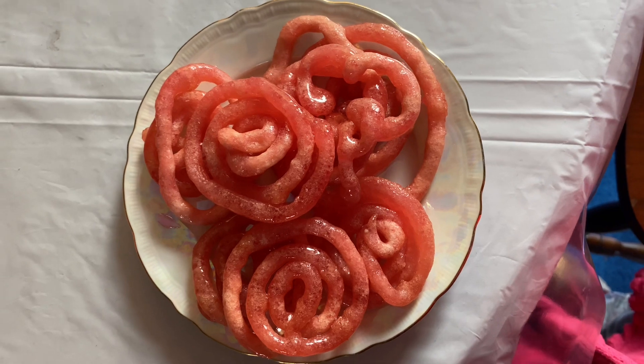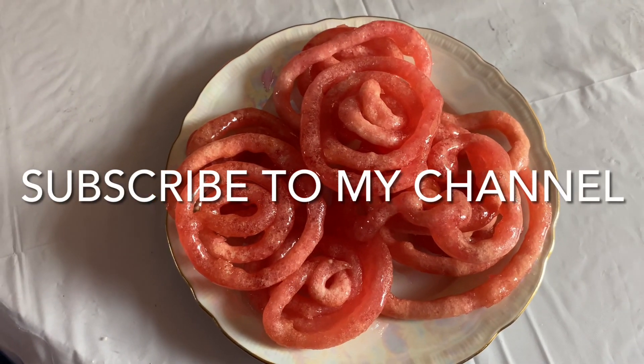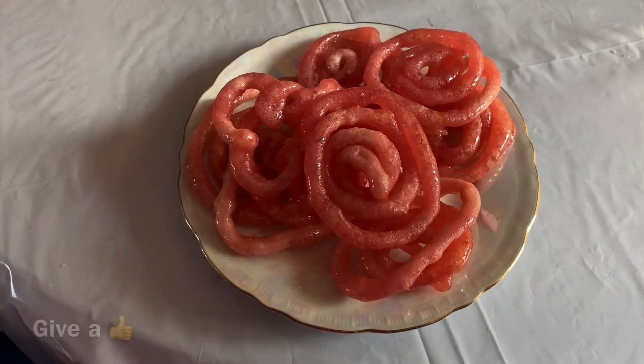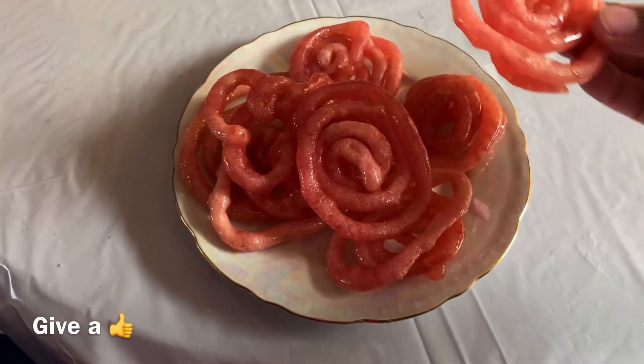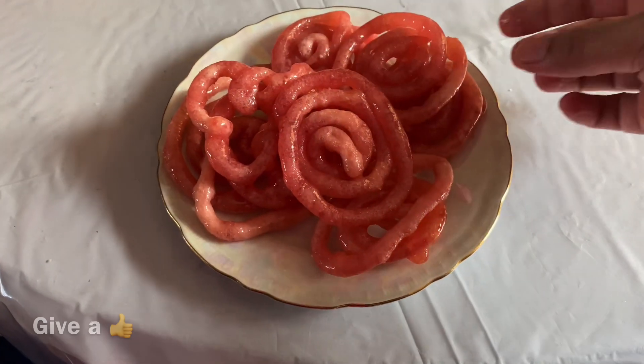Now the jangiri is ready. It's very very yummy and very colorful. I love it — I already tasted one! Please subscribe to my channel and give a thumbs up. Stay safe, all.